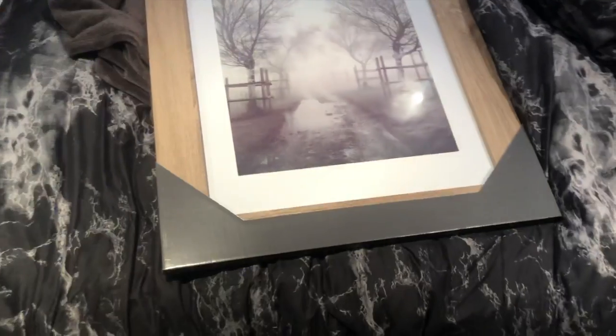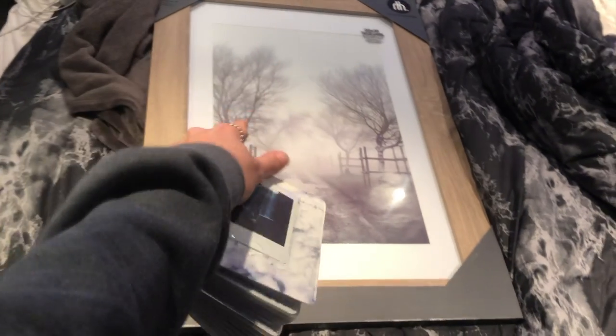So I saw another YouTuber do this with her Polaroids, and earlier I went to Walmart and bought a frame to do this. I have a ton of Polaroids, and I'm gonna put them in a frame instead of on my wall now, because I moved.